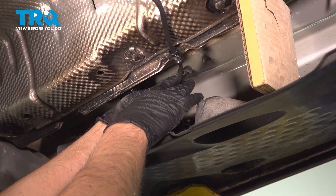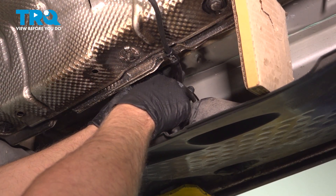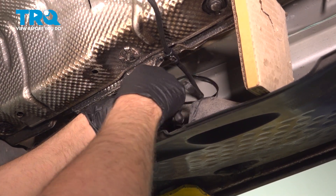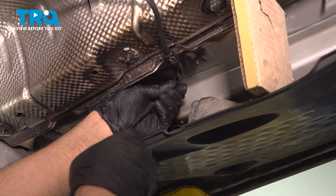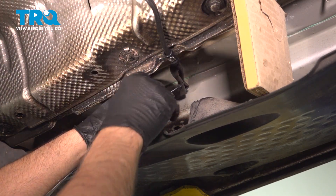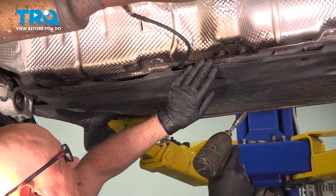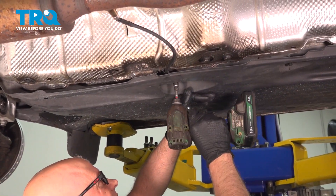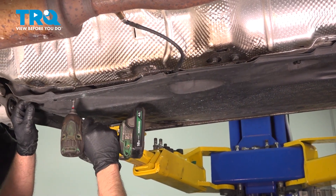There may be a little extra length here — you can put a wire tie in there. Just use some side cutters to trim that. Take the cover, get that lined up, and just snug down the nuts.